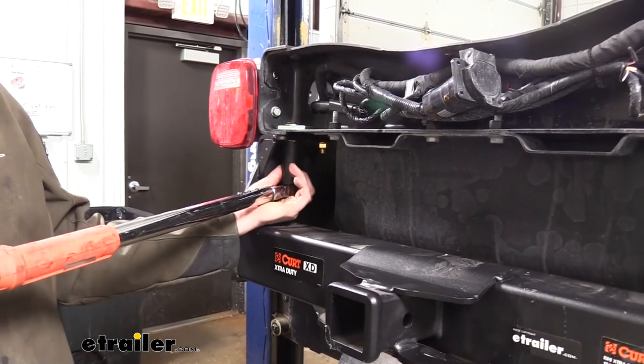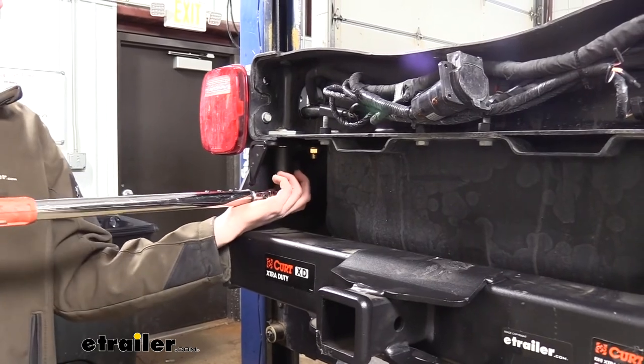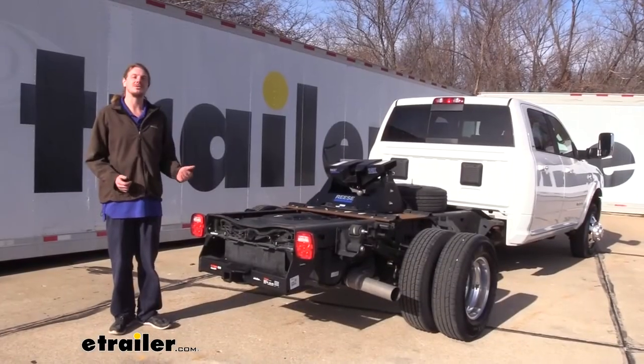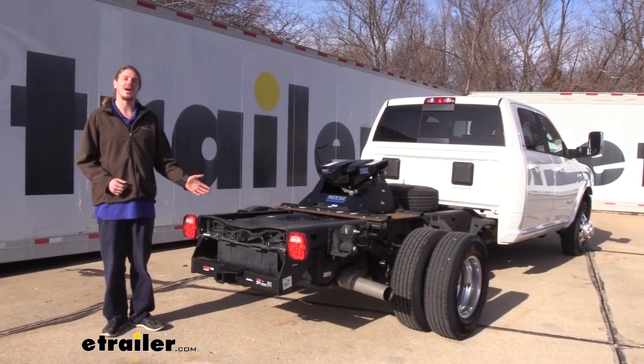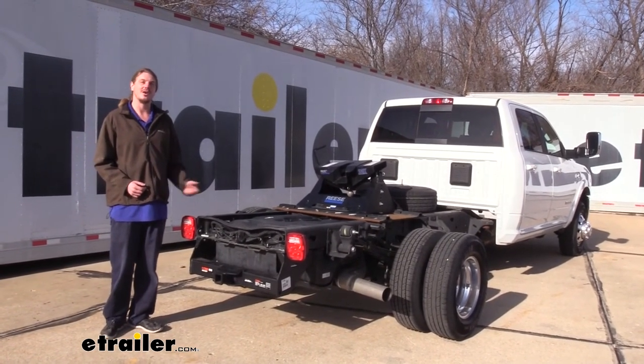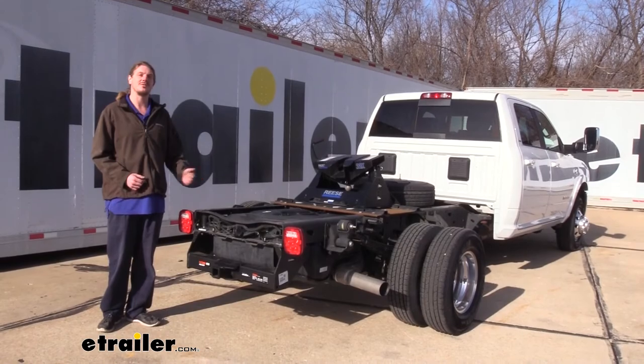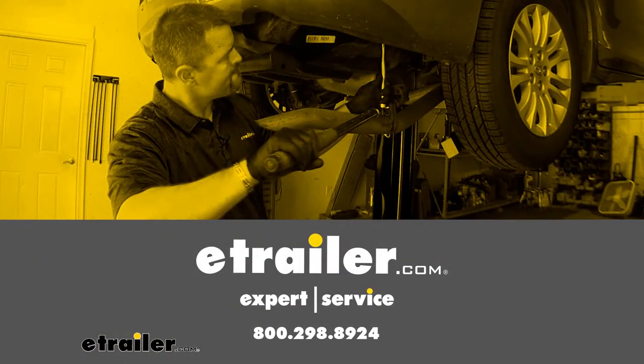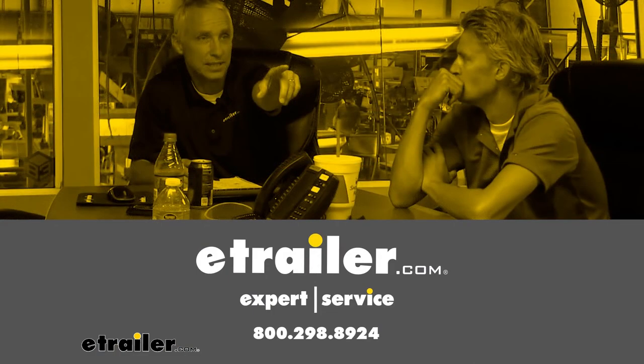We can then go back and torque all of our hardware to the specifications found in our instructions. And that completes our installation of Kurt's Class 5 2-inch Trailer Hitch Receiver on your 2019 RAM 3500 cabin chassis. Thank you.